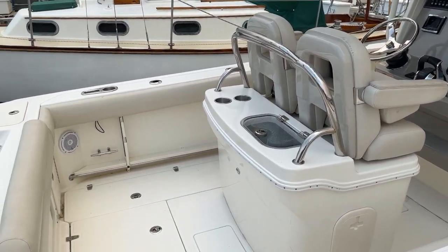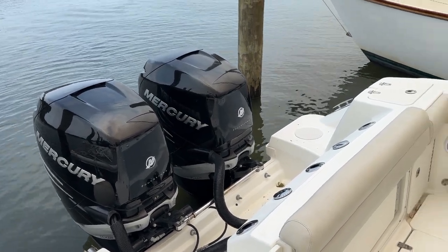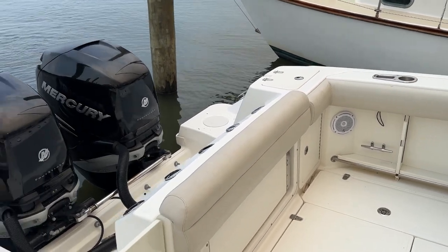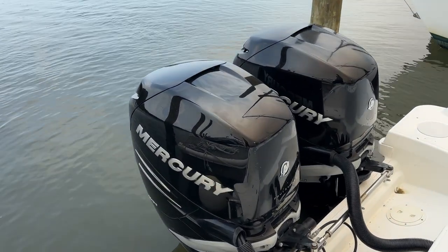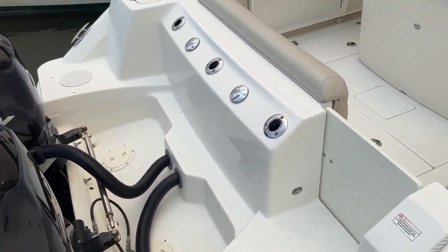Hey, Andy Farmer here. Doing a video walkthrough on this 25 Outrage — the Boston Whaler 250 Outrage. Taking a look here at the back, you've got twin 225 horsepower Mercury Verados, boarding ladder.